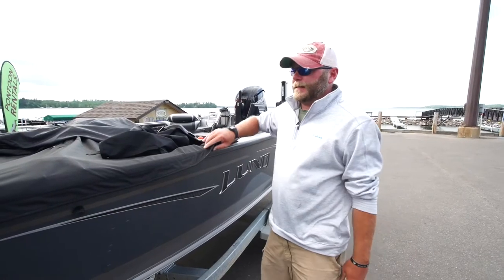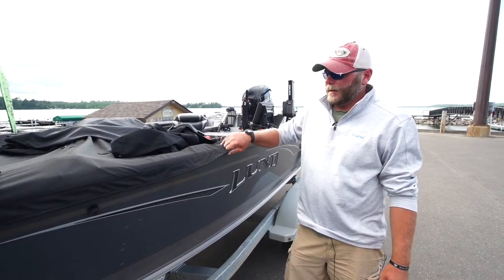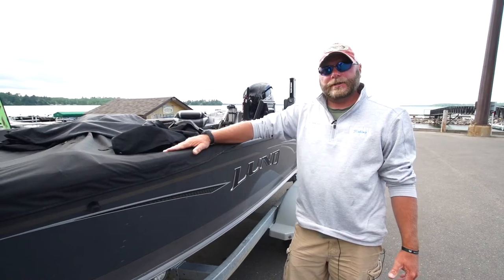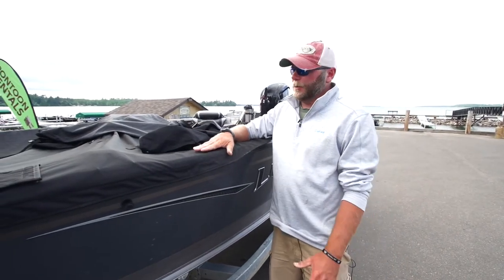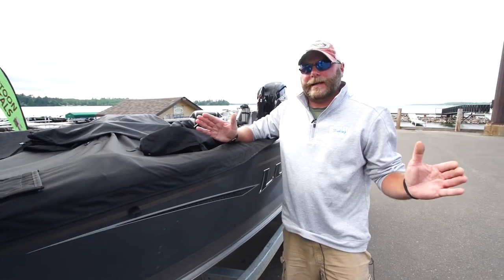Hey everyone, Lund Pro Chuck Hasse here. I just want to take a couple minutes to go over the new Lund travel system. Super easy to use — it only takes you five minutes coming out of the boat landing.